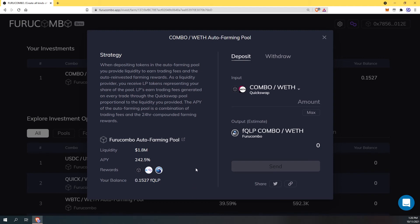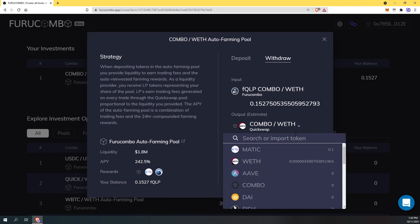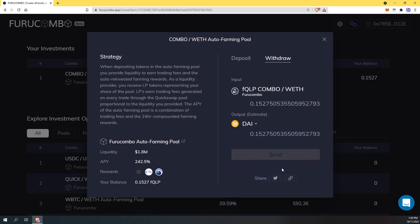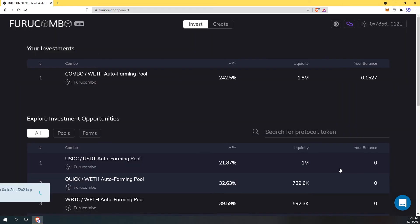I'm just going to show you guys how easy it is to withdraw as well. I click on the withdraw button and my input is the combo with pair, which is what I went into. I want my output to be DAI. DAI is a stable coin that most people know about. I put in MATIC and it automatically converted to combo with, and now I'm going to get an output of DAI. I'll hit send and confirm. I'll wait for it to do its magic and my transaction has confirmed.